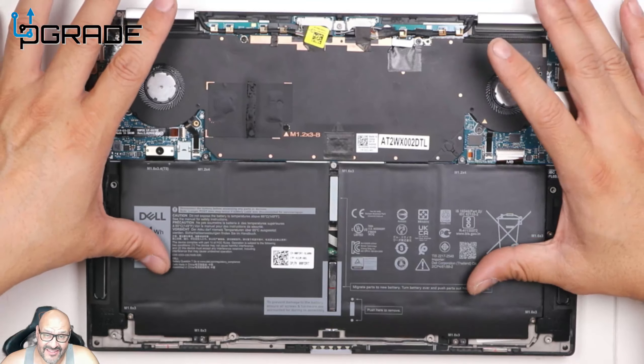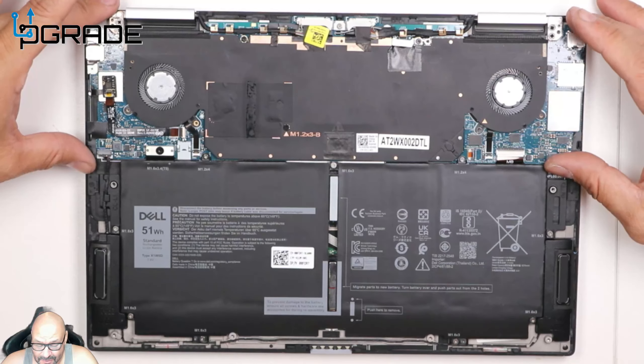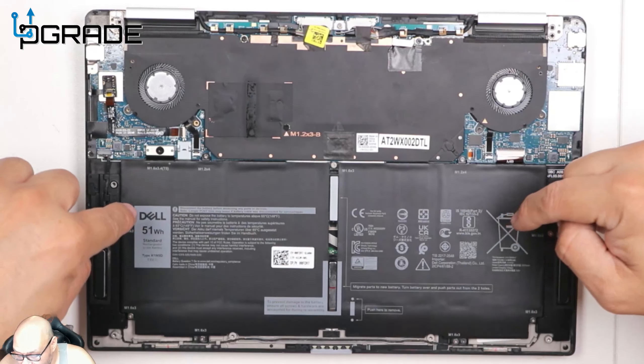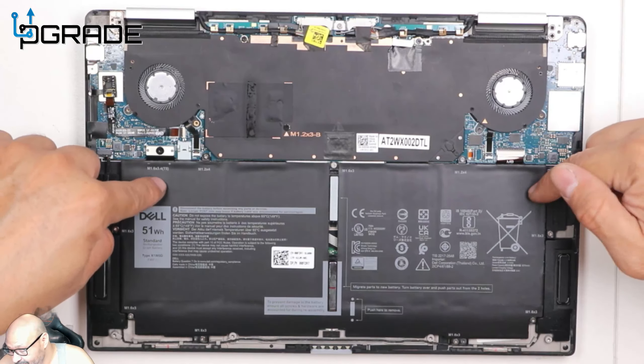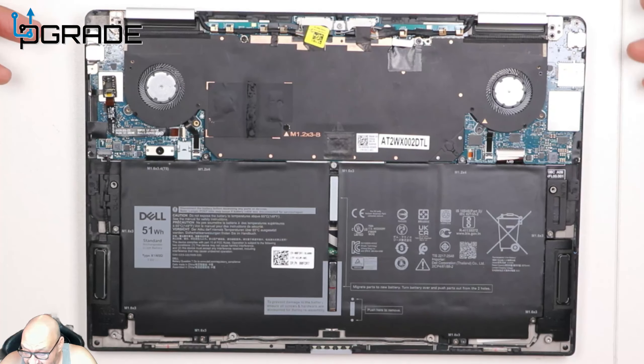The battery is 51 watt-hours, which should last a long time. It takes up about half of the motherboard space inside. The motherboard itself is really tiny but extends to one side. I believe the M.2 may even be underneath the battery — I can't access it right now — but overall there's not that much you can do on this system in terms of upgrades.